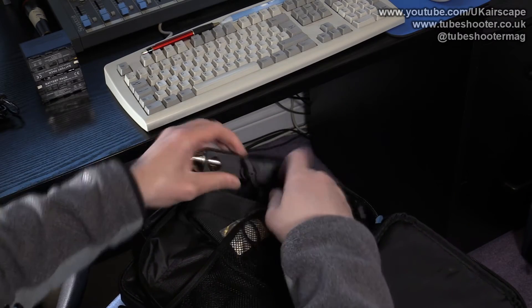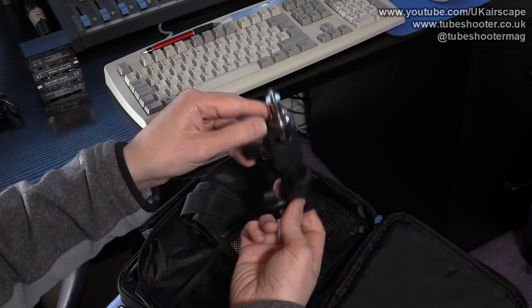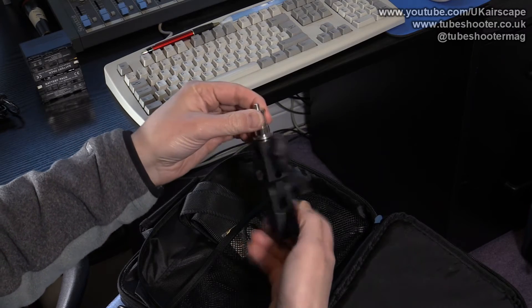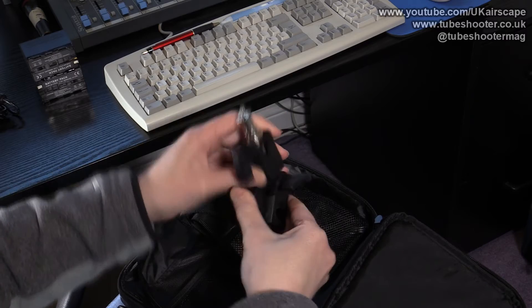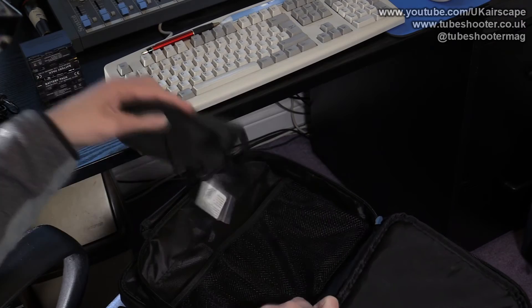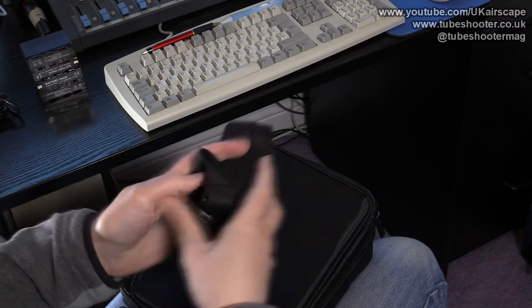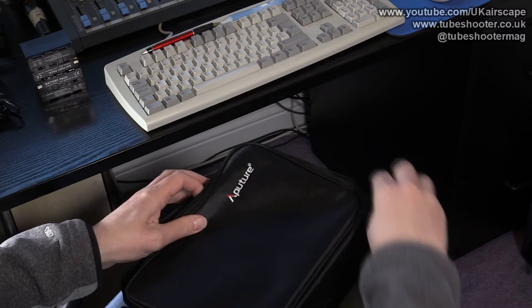There's an adapter to go on the top of a standard light stand — it goes on the stand like that, then screws into the Aputure LED light, and it's tiltable by unscrewing and moving it around so you can angle the light however you want. And then finally this appears to be a carry strap for the case.